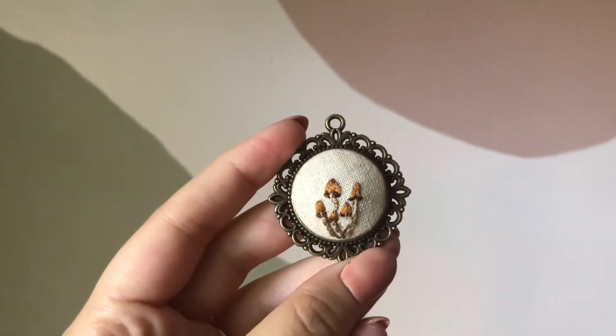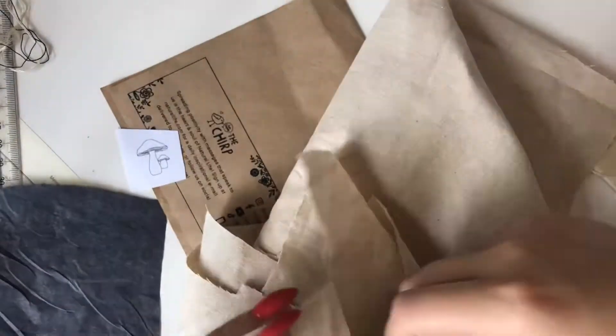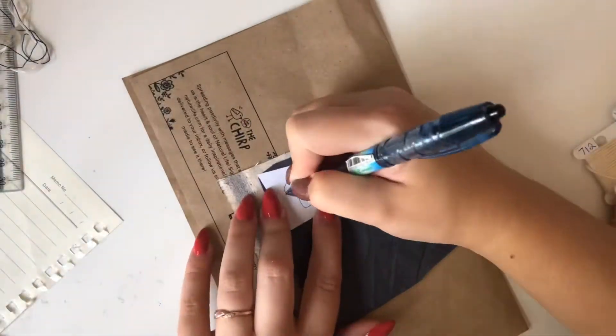That's what this one looked like. I think it turned out so cute, especially with the filigree backing. And this is the second mushroom design.